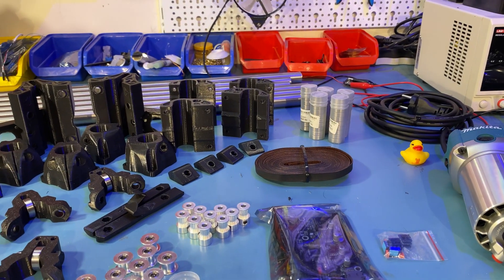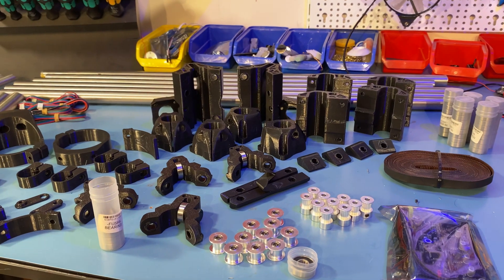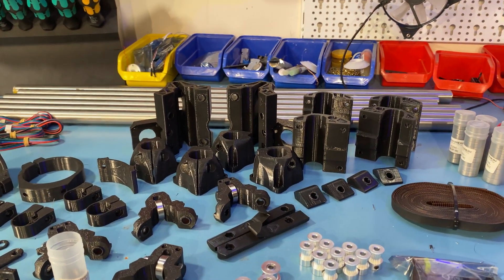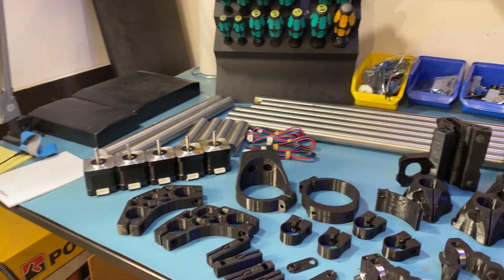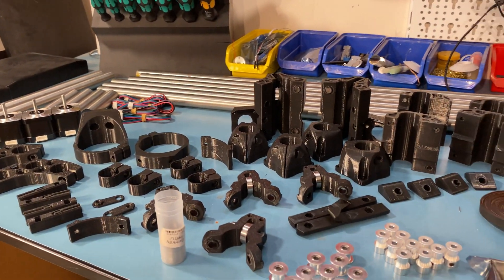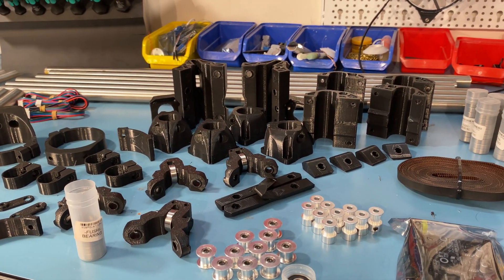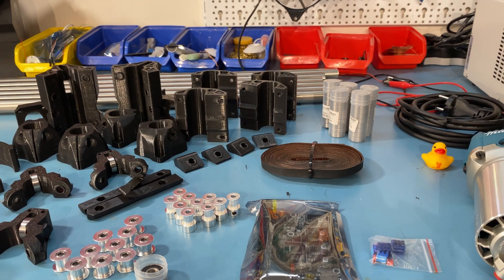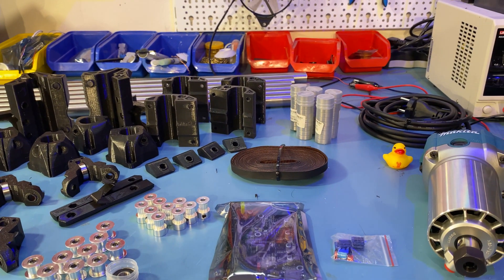And that's all of the parts. I forgot to mention I also have a lead screw, but yeah, it's just a lead screw. So that's all of the parts — the last ones are printing right now and we'll be able to start assembling pretty soon.